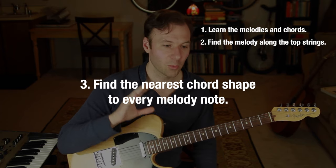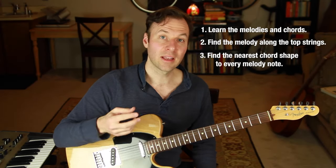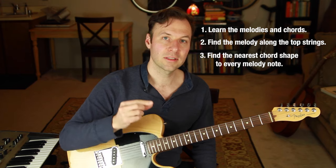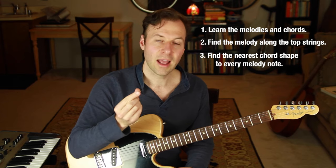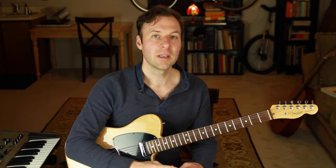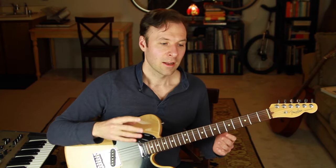Step three is the actual hard part. We want to find the closest chord voicing for every single note of the melody — the appropriate chord that needs to be used during that part of the song. These chord shapes will often be inversions, meaning the root is not the lowest note; we just want to find whatever we can to fill in the notes of the chord below the melody. Depending on where you're at with knowing your theory — scales, arpeggios, chord tones, fretboard knowledge — this phase can be a considerable amount of work, but if you know some of that stuff, it goes much faster.